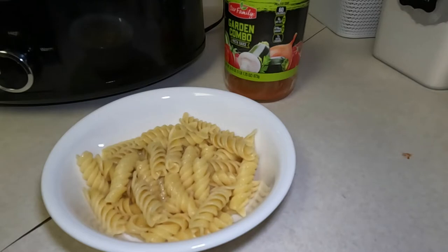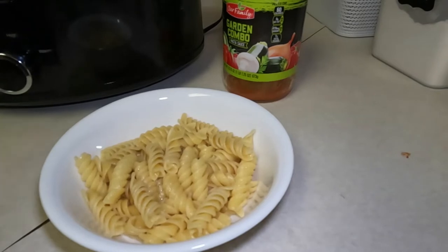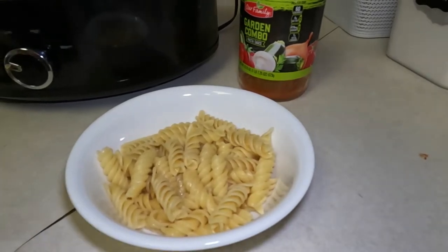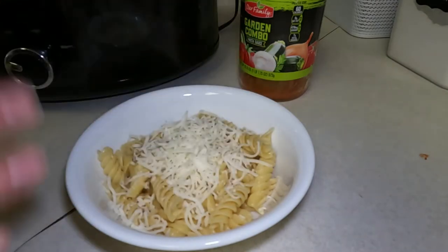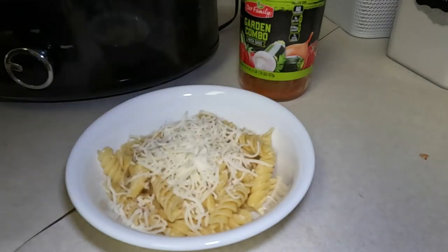For the noodles, I used rigatoni and made it al dente. Once it was ready I added about two tablespoons of butter to it just so they wouldn't stick. And now I'll scoop some of this.